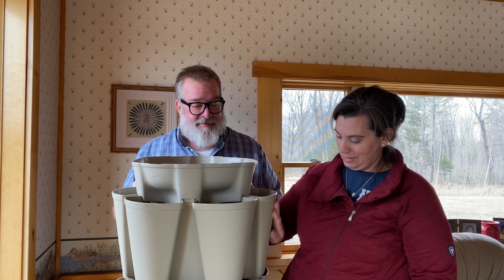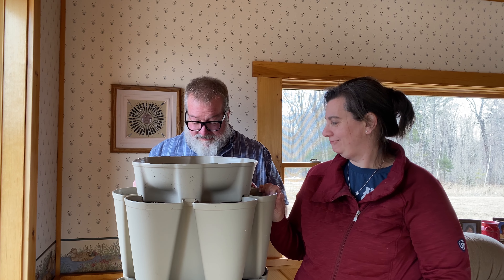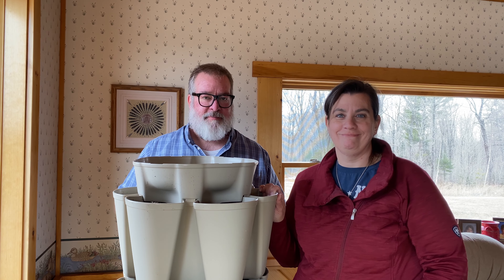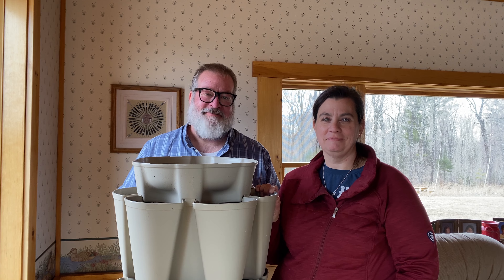I think it looks really cool too. It's going to be neat when friends come over. Twenty-five planters in one tiny little space. I'm going to stop gushing because I've gushed enough. So anyway, I'm Brad. I'm Krista. You guys have an amazing and blessed day.